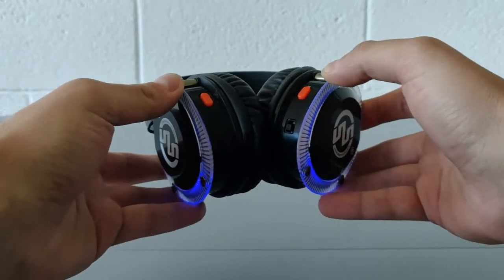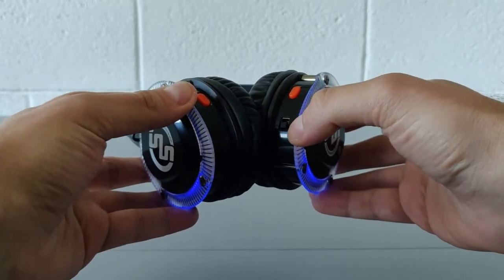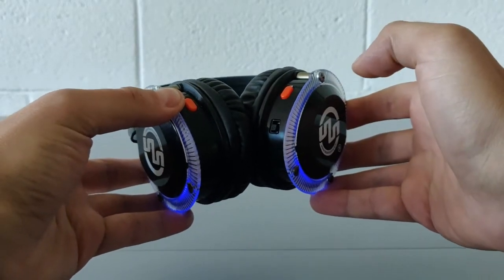The red button on the right pavilion works as a channel selection button. Below that there is the switch to choose between the two groups of channels 1 to 5 or 6 to 10.